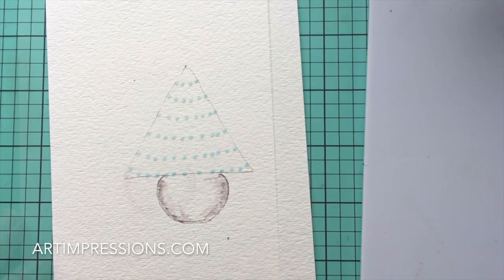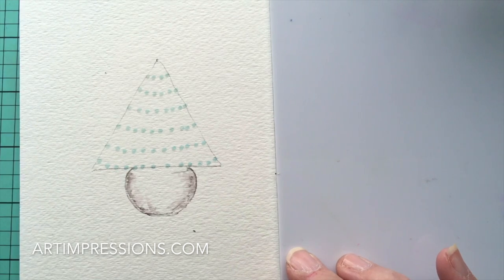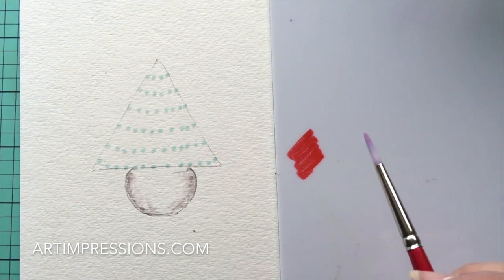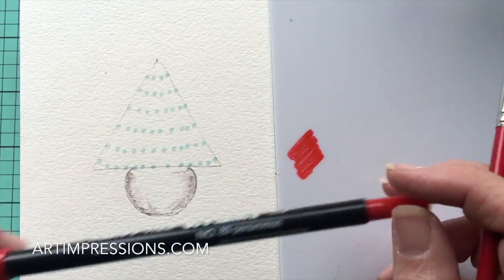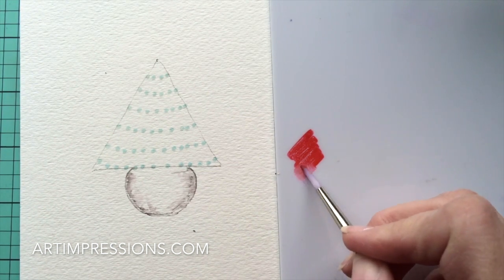We're back and the masking fluid is dry — I can tell because the color has changed, so I know it's safe to stamp over the top. Before we start stamping the tree, let's add color to the pot. I'm using number 89 Persimmon — I really love this red color, it's a very Christmassy red and super bright.